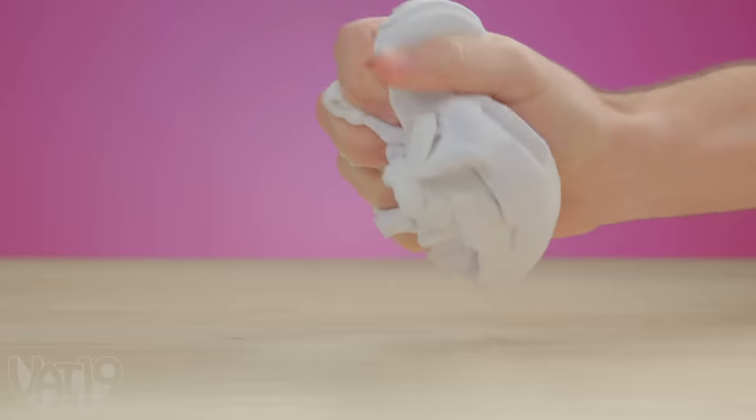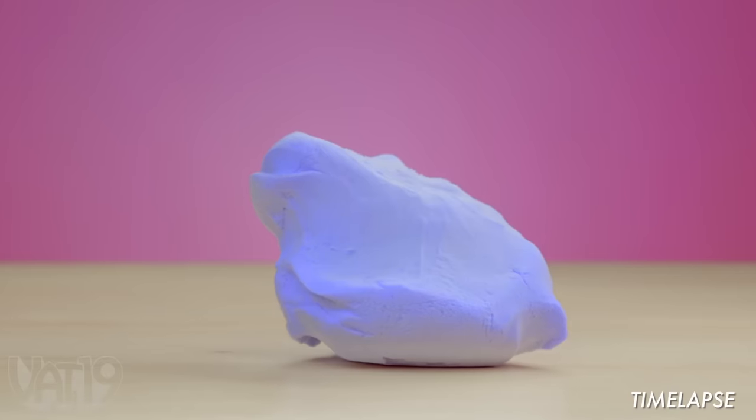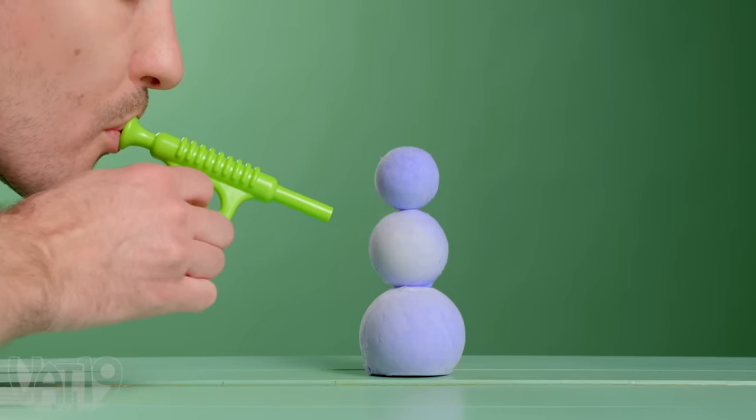Turn the heat-activated material white with your touch, and watch it change back to blue at room temperature. The color change effect leads to fun interactions, especially when using the included air wand.